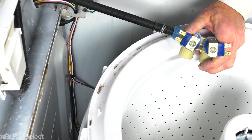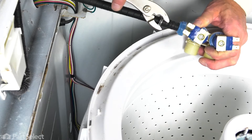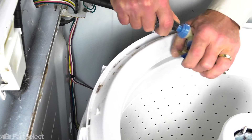Then with our slip joint pliers, we're going to remove that hose clamp. Just slide it up on the hose and twist the hose off of the old valve. Then we can discard that valve.